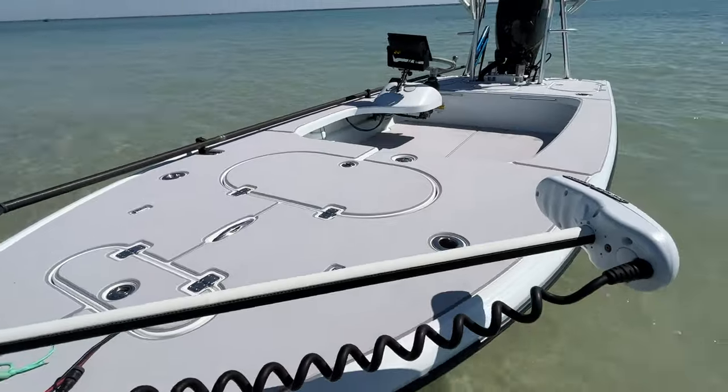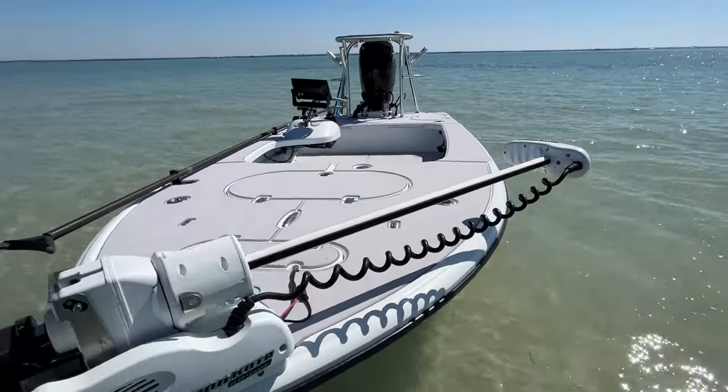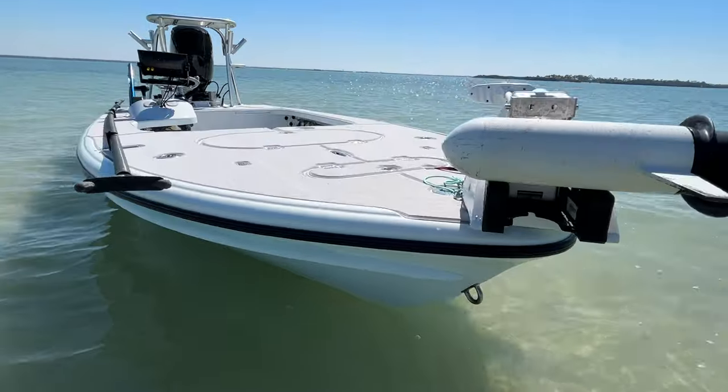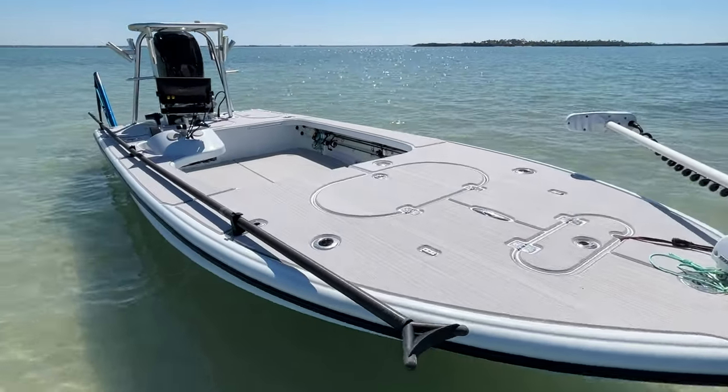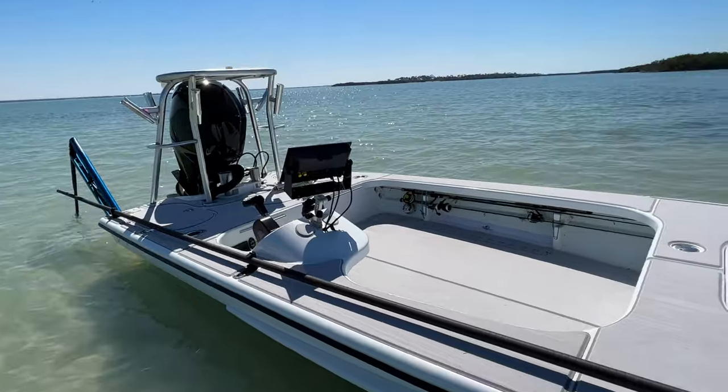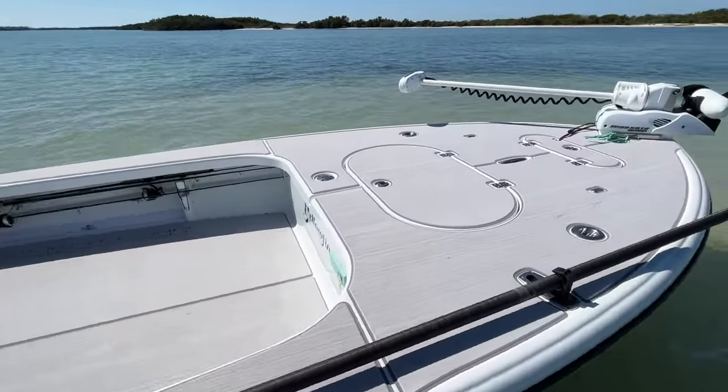Full c-deck flooring setup, it's an ice blue hull. Rod holders all over the polling platform, flush mounted rod holders up in the bow.